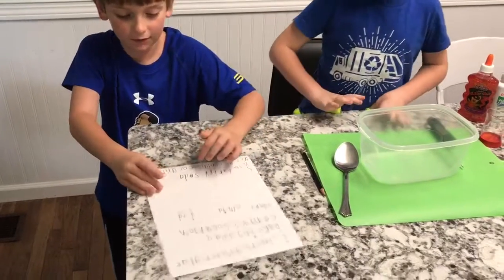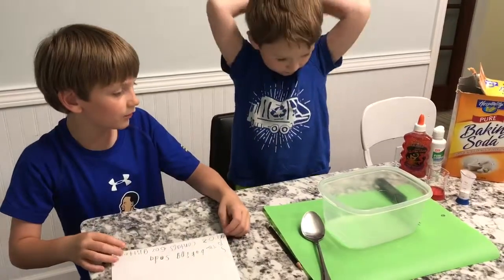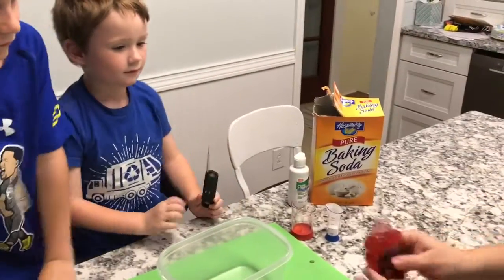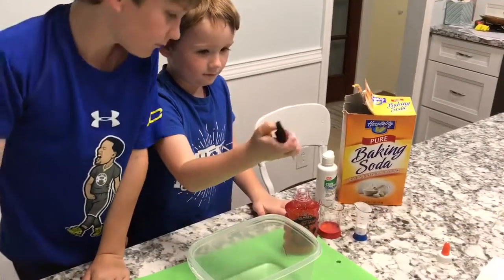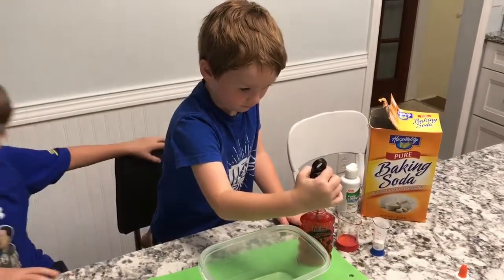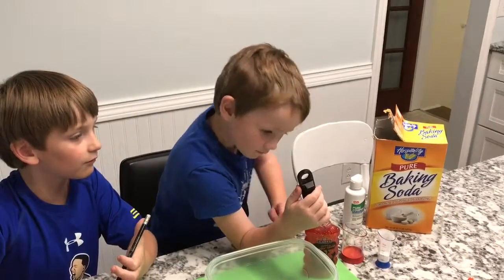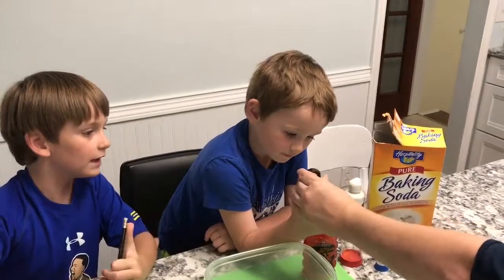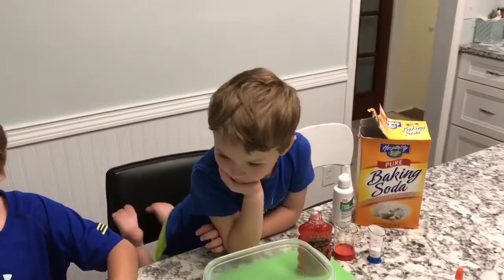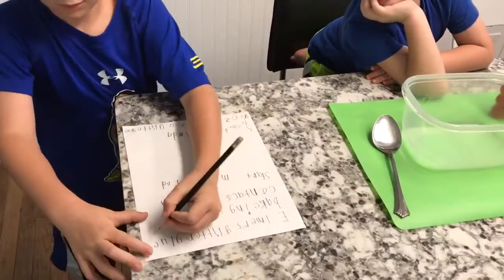Now we're going to take some temperatures. Henry, what's the temperature of the glitter glue? All right, Charlie, record it — tell them the temperature. It looks like 74.7. So 74.7 — go ahead and write that down. The Elmer's glitter glue is 74.7.